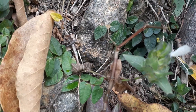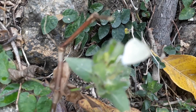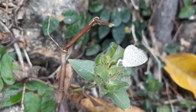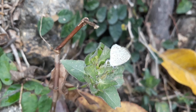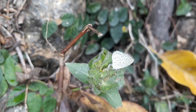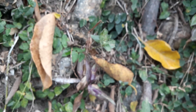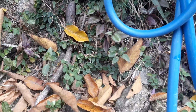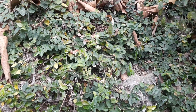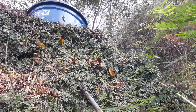Olha que coisa mais linda essa borboleta, o tamanho dela. Está me permitindo filmar. Olha que coisa linda, olha ela botando um ovinho. Olha a natureza aqui. Ela é menor que uma moeda de um centavo de real. Olha ela botando um ovo.